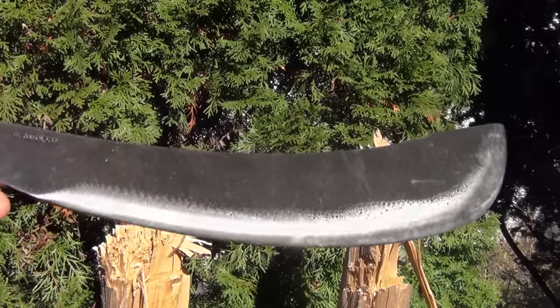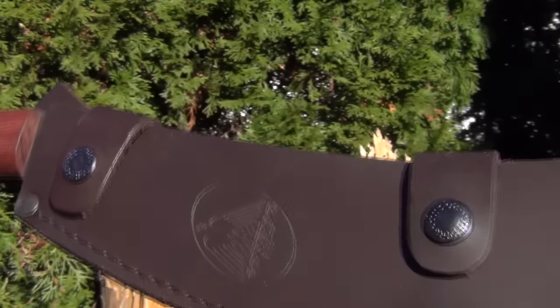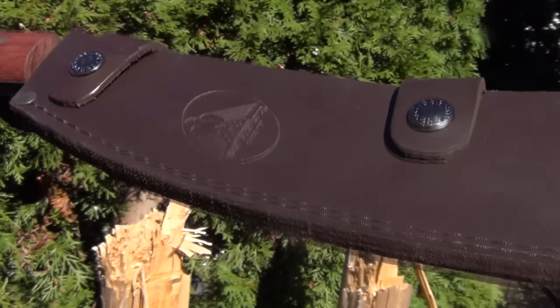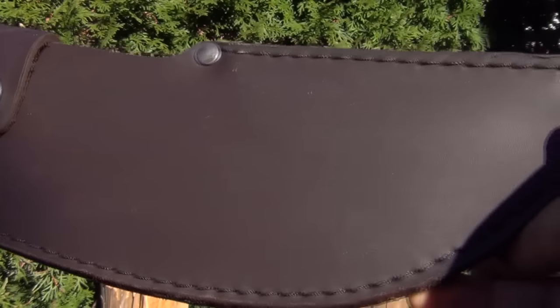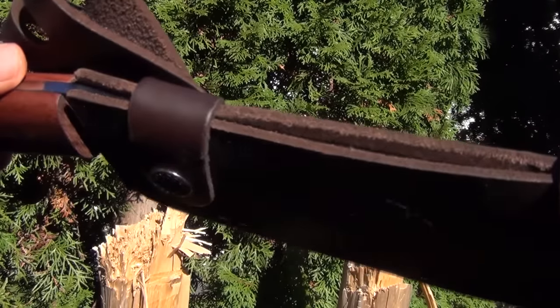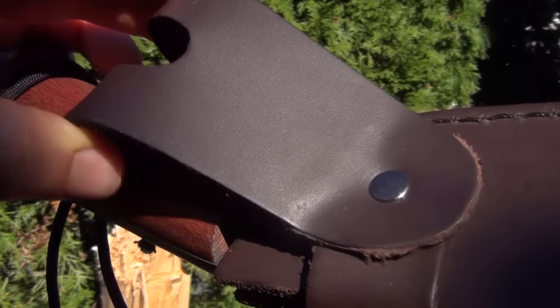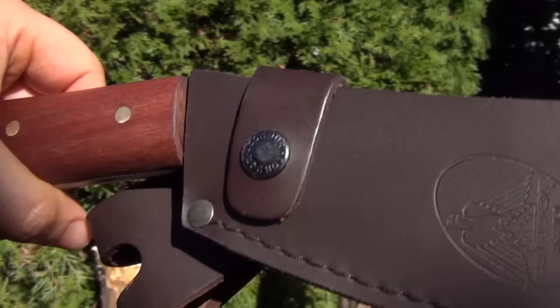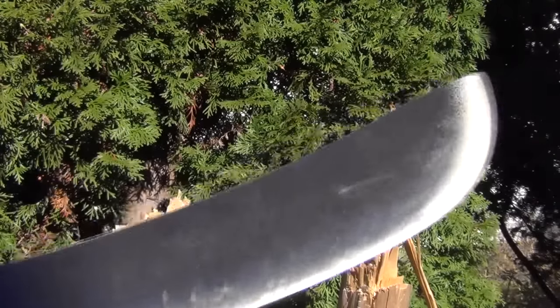Let me show you the sheath. This is the sheath that it comes with — very attractive color on that leather sheath. It has two button snap closures. Very thick, very durable, stitched leather with rivets. It is semi open to pull it out. The belt loop is a swivel. The deployment is pretty easy — unsnap these, pull it up a little bit, slides out the opening, and pull it out.